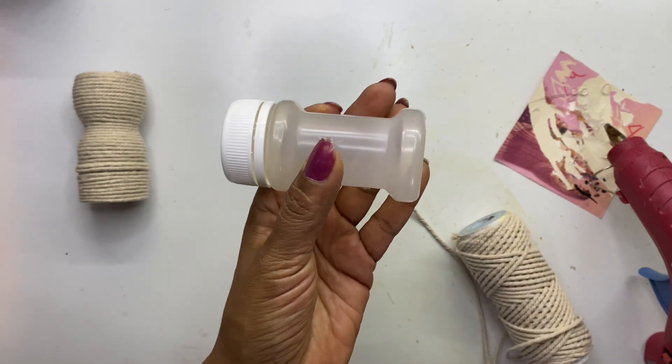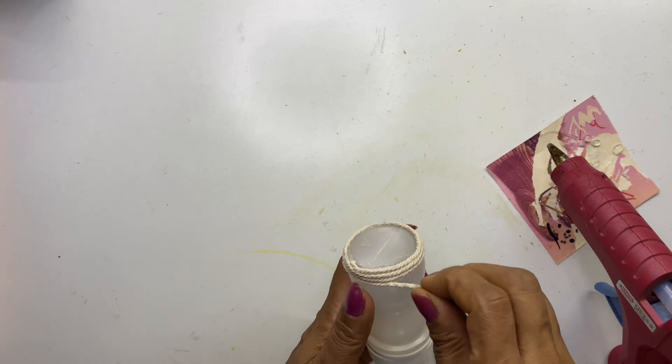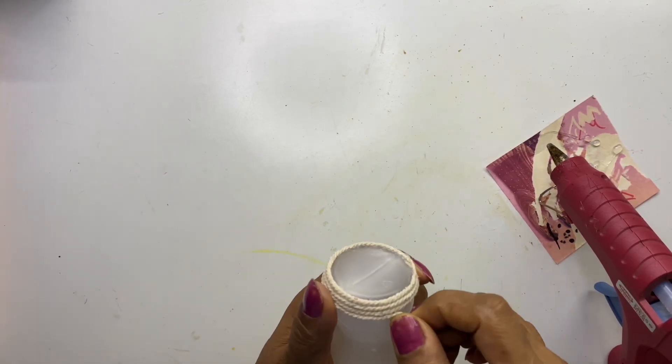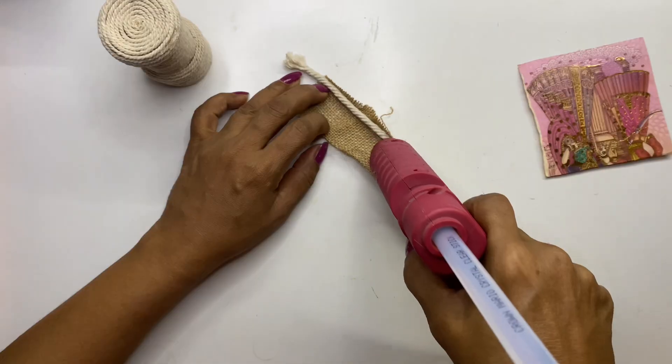Today's video features decor made using bottles. Cover the entire bottle by sticking a thin cotton rope — you can take any bottle available at home. This is how it looks once you finish sticking the entire bottle.